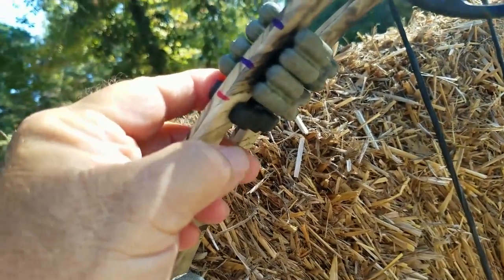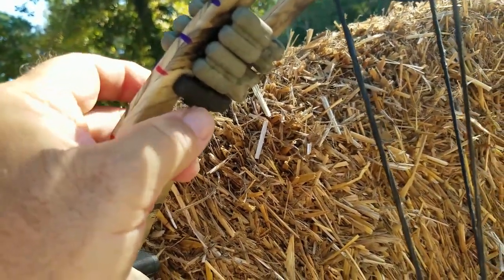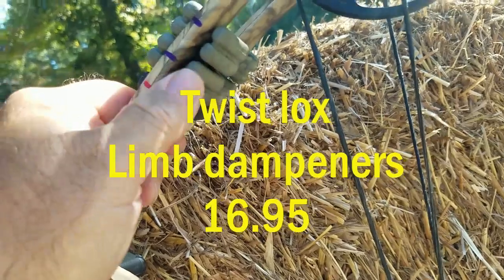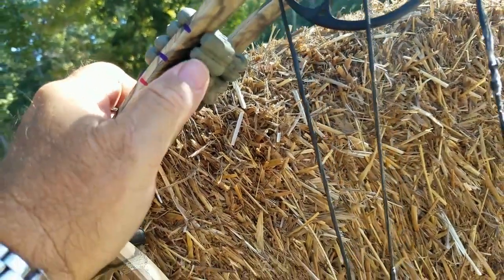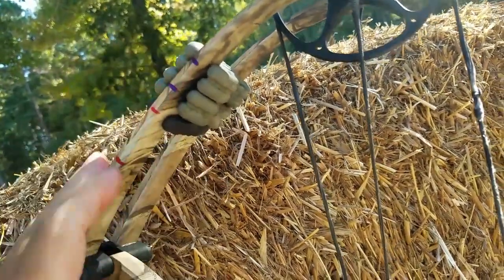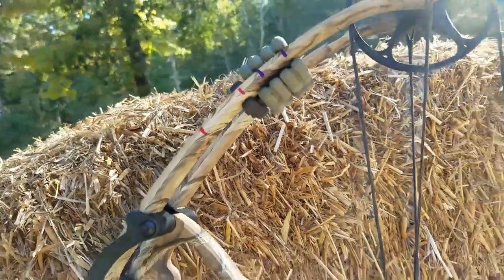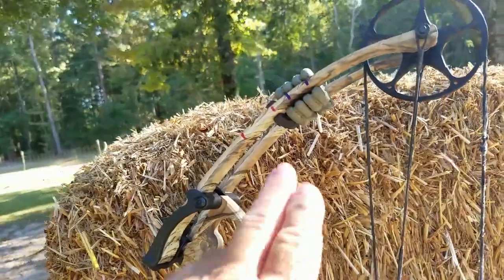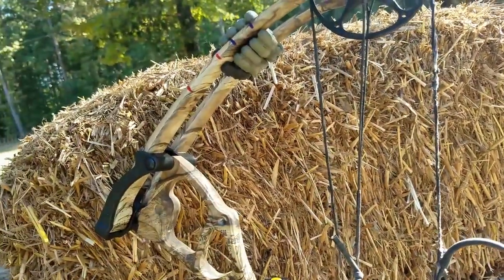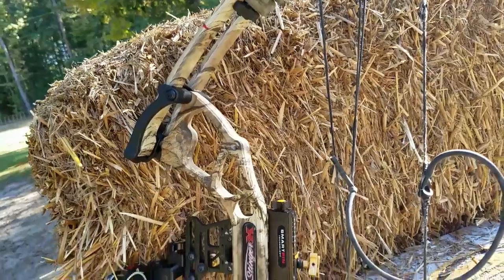The larger limb dampeners I got are pretty stout — soft but tough, a little hard to get in there. They're supposed to reduce vibration by 75%, and I can tell there's a difference in vibration reduction. That's about $16.95 for a set of four.